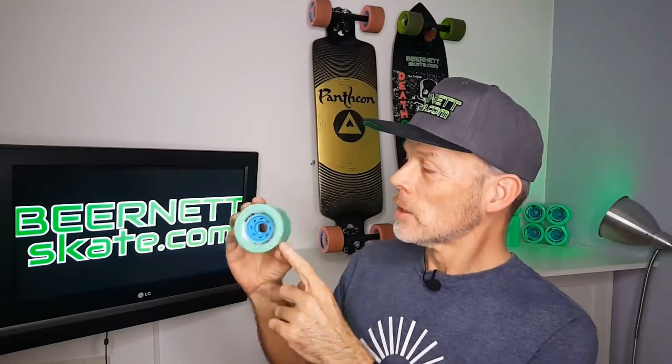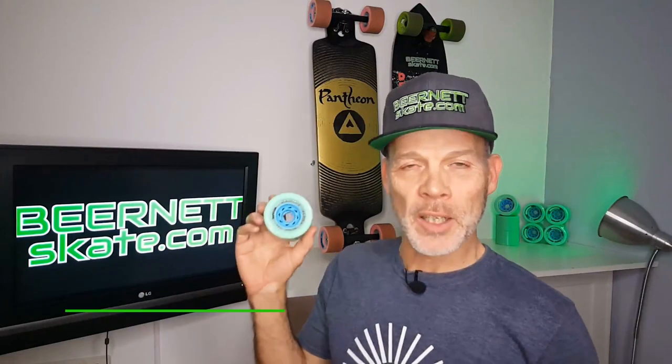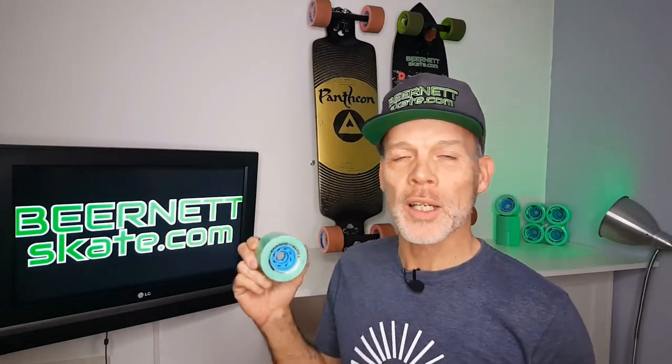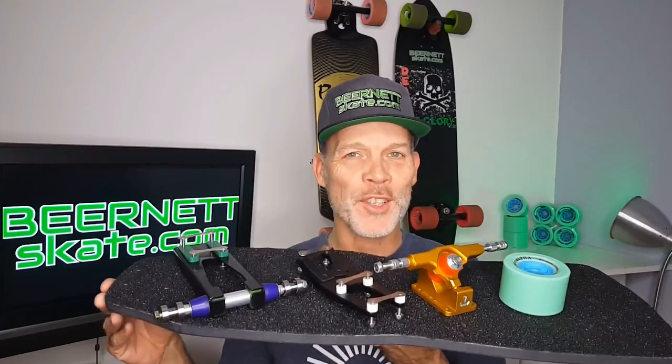The wheels I will use are again from Seismic — the Seismic Alpha. These ones are 80.5 millimeters and 55 millimeters wide. It's called the LDP trim. They are designed for long distance pushing and long distance pumping. Let's build this Rocket Exodus!